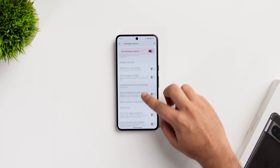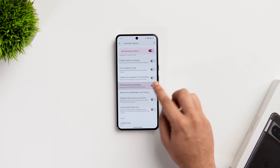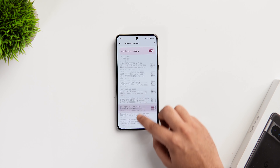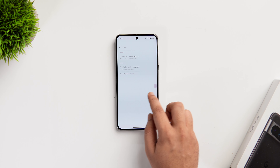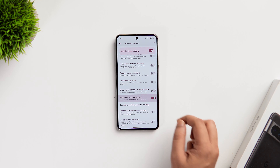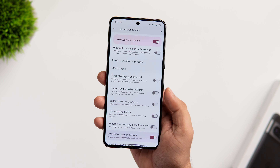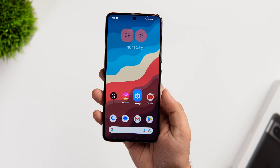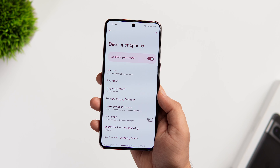Since we are in Developer Options, there is another setting that you need to turn on and it's called Predictive Back Animations. This is a really interesting gesture that's been added in Android 14 and what it does is it lets you glance at the previous menu even before going back to that page. By just using the back gesture, I can glance at the previous menu before I actually exit the current page. It currently works only in the phone settings but it's a pretty useful feature that you need to enable on your Pixel phone.